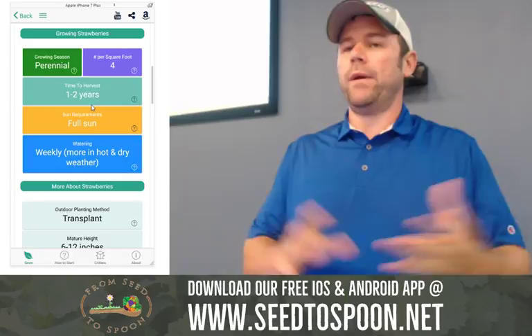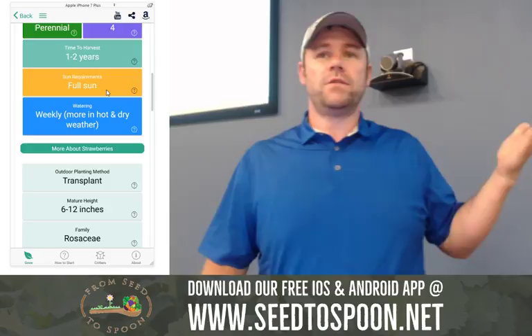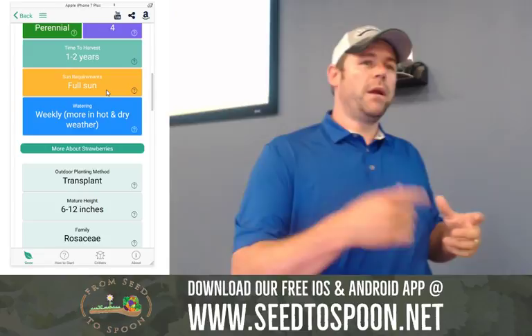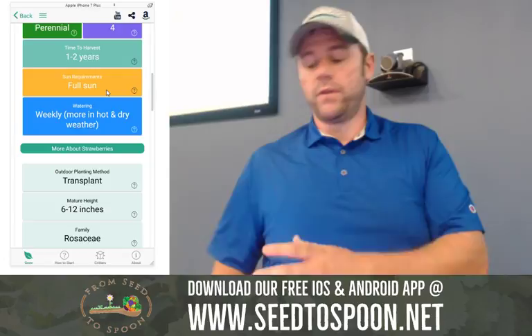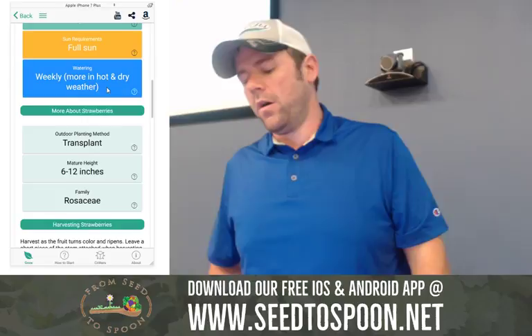There's a watering section I want to make better — right now it's just text and I want to give you hard data. Same for sun — instead of saying 'full sun,' I want to tell you this many hours for where you live. Outdoor transplant method, outdoor planting method — we talked about seed versus transplant earlier. This shows whether it's a transplant or something you start from seed. If it is from seed, it'll show you planting depth, how many days, and all that. It gives you a mature height.